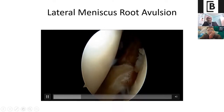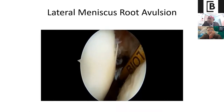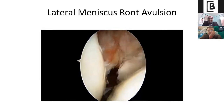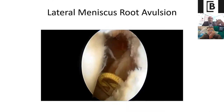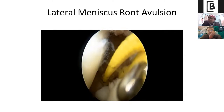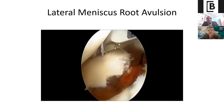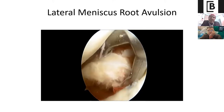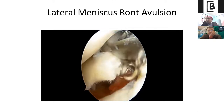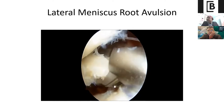I plan for a single tunnel root avulsion repair technique — transtibial. The best way is to use your normal ACL jig. Always try to bring your tunnel on the posterior part of the slope, not the anterior part, so that you are more anatomical. Once you have drilled it, pass your suture lasso — I prefer using a colored lasso parked into the anteromedial port. You can use any suture-passing device; normally you can use a tape, fiber tape, fiber wire, or even Ethibond to repair the root avulsion.